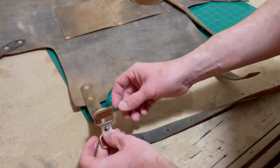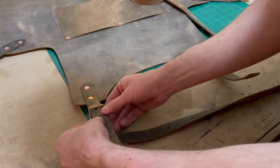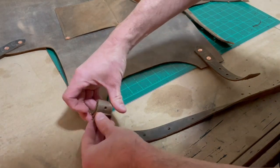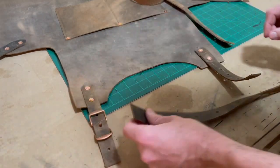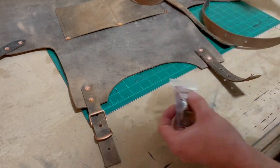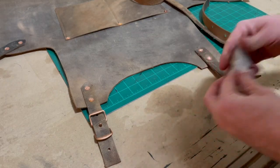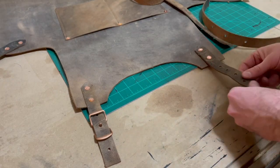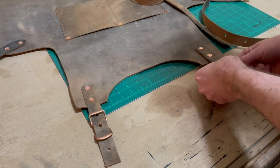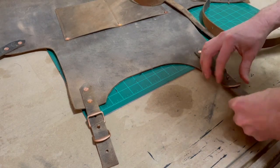Now I'm going to show you how the Conway buckles work. I'm fishing the bottom strap onto the stud on the Conway buckle, then you take the top strap and feed it over the top of it and it locks in place. I think they're really cool and they look really good on this type of project — it just makes everything really adjustable for whoever you're making it for.